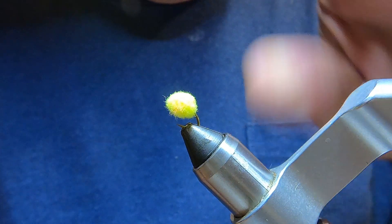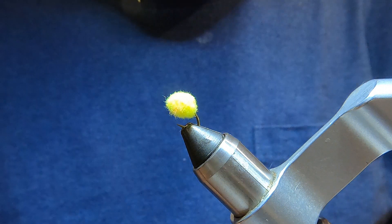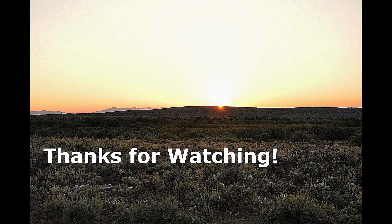So there you go. Thanks for watching. If you liked the video, please subscribe.